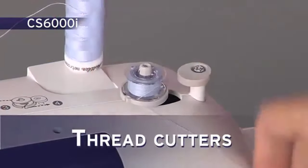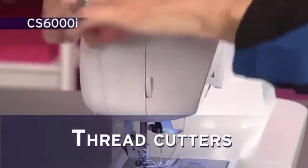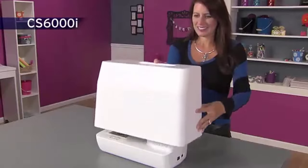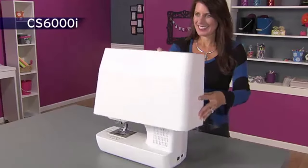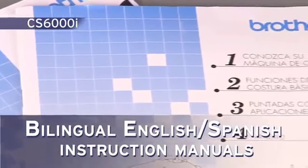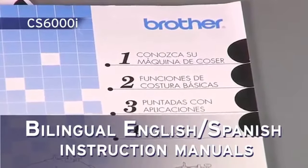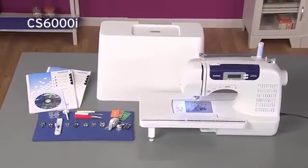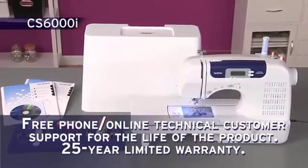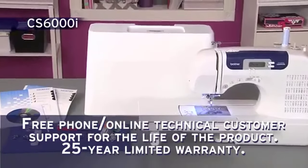Thread cutters are found on the bobbin winder, quick-set bobbin case, and on the machine side. The included hard case provides added protection when traveling or storing your machine. You'll love how easy the bilingual instructions are. Enjoy all the great built-in features, included accessories, and Brother support with the versatile CS6000i from Brother.